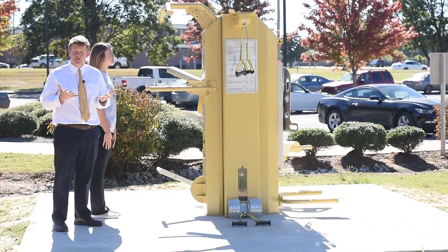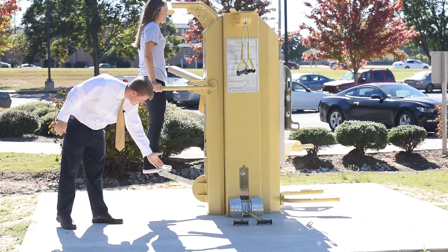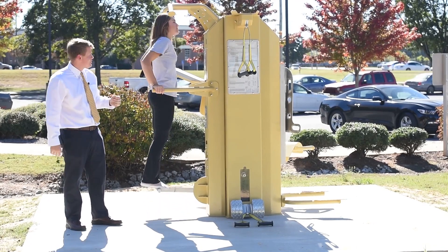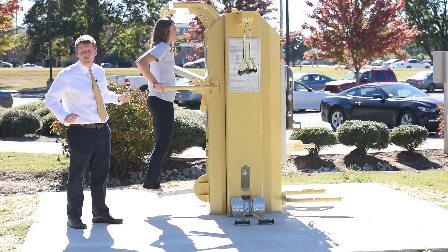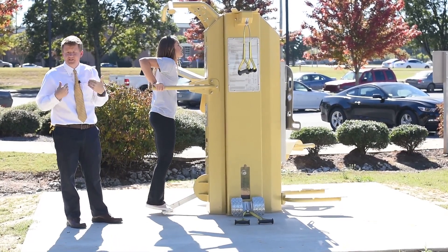The next workout we're going to do is the tricep dip. For the tricep dip and for the chin up/pull up, you can use this assisted bar right here to stand on so you're not doing your full body weight. For the tricep dip, Sarah has her hands on the bar. She's coming down and she's pressing all the way up. Again, she's working the back part of her arm, the shoulders, and the chest area.